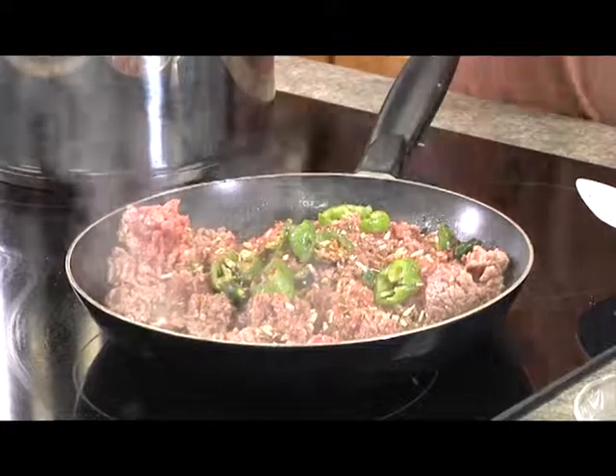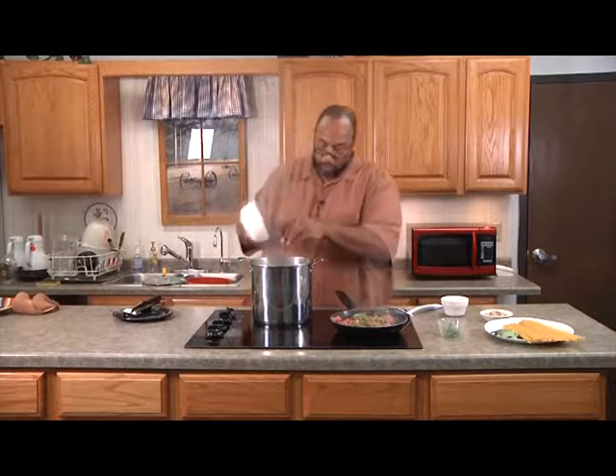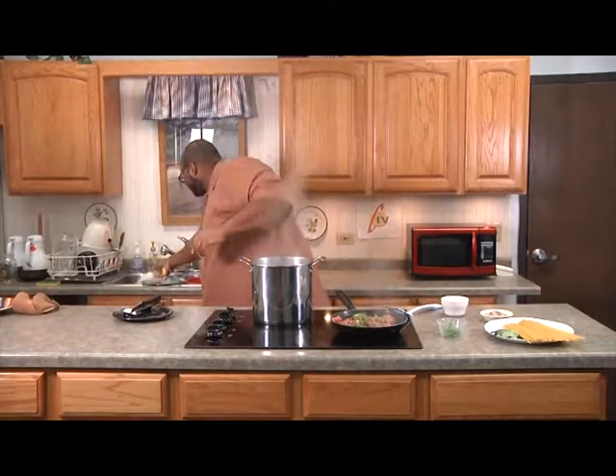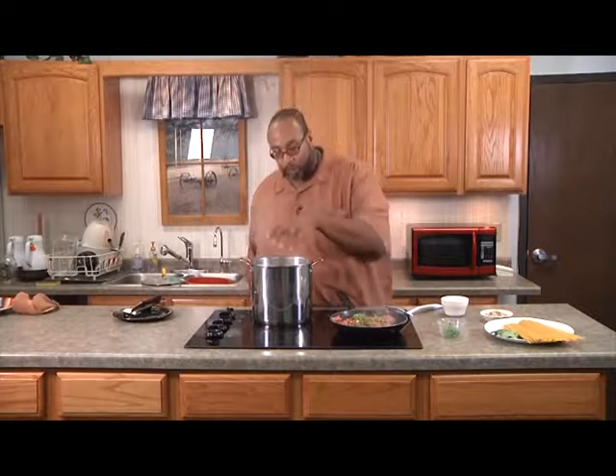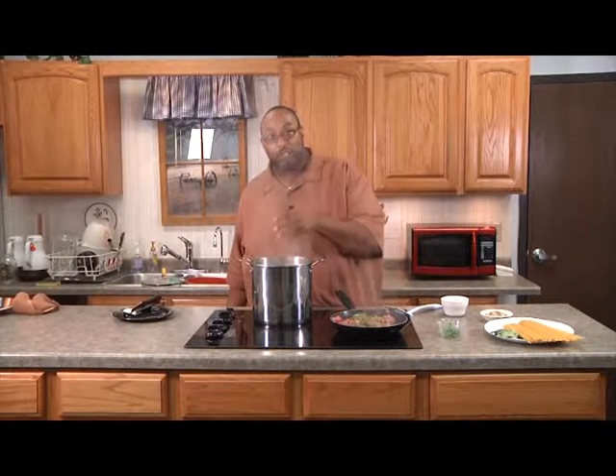I'm actually going to use the rest of these vegetables in my water for my noodles. The reason why is because I like my noodles to have flavor. This is going to incorporate all the water — it's going to grab that flavor from those vegetables and that seasoning and put it right into my noodles.